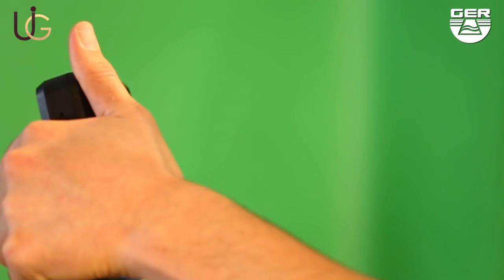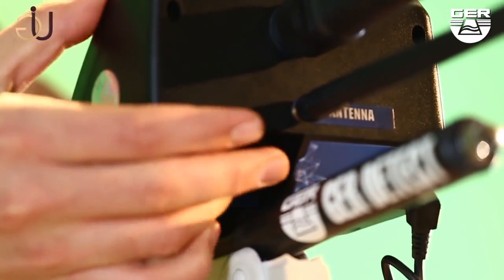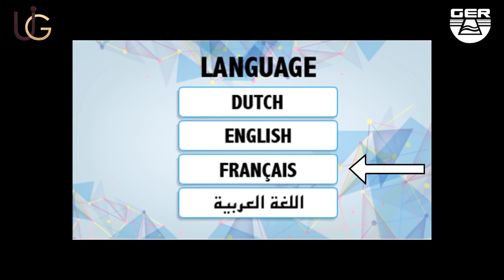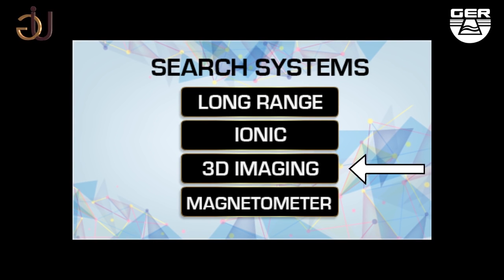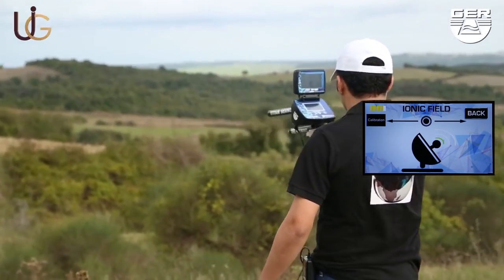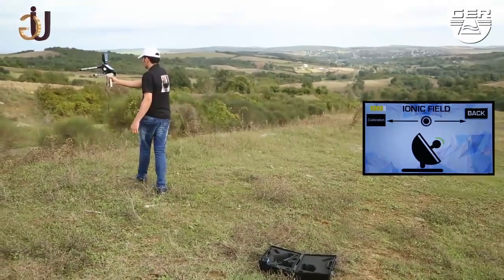Open the screen and switch the device on by pushing the on/off button. Touch the screen to view the language options menu. A search system menu will pop up — when selecting your preferred language, choose ionic system on the search systems menu. Start searching by moving the device in both side directions, right and left.